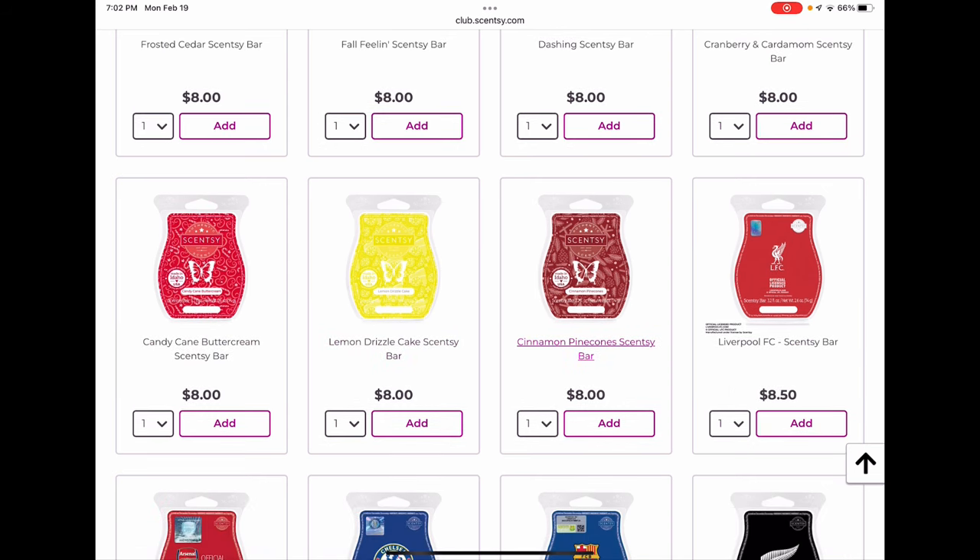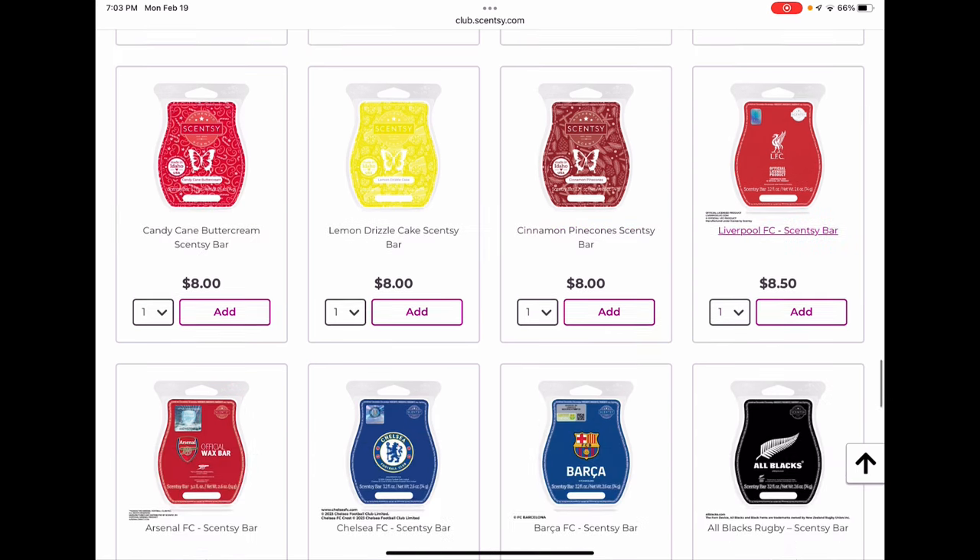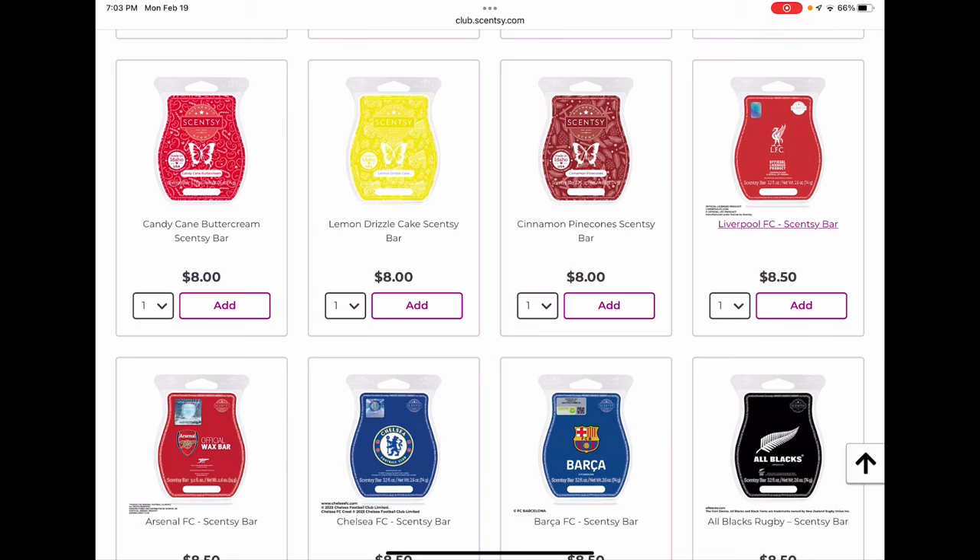Candy Cane Buttercream was limited time offer the year before last and added to the catalog this year. For me it's not a very good performer — I prefer mixing Vanilla Bean Buttercream and Perfect Peppermint for a similar scent that performs better. If you love Candy Cane Buttercream you might want to club it since those limited time collection bars added to the catalog sometimes only make it a season or two. Lemon Drizzle Cake is sticking around for spring and summer. Cinnamon Pine Cones was very popular as a scent of the month and did well in the catalog too — I think it'll be back, I'm not worried about it.